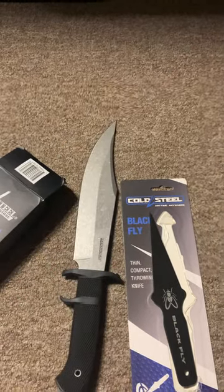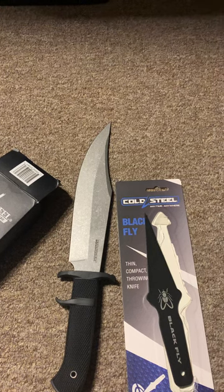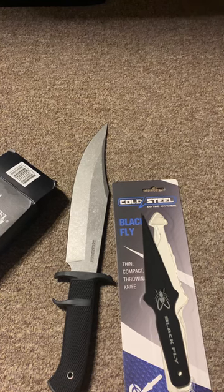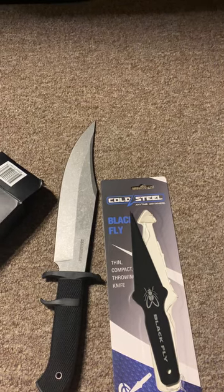Anyway, that's all the knives for this week. I've had a pretty busy summer, so I hope you're all doing well out there. Thought you might like to see these — enjoy.